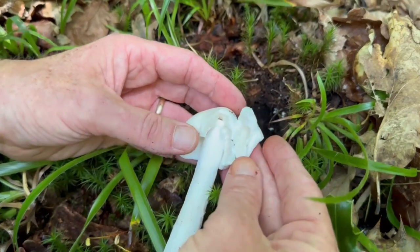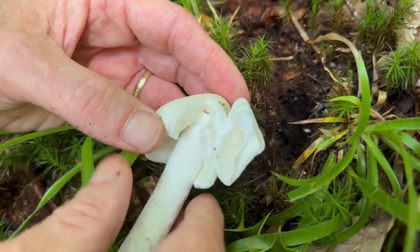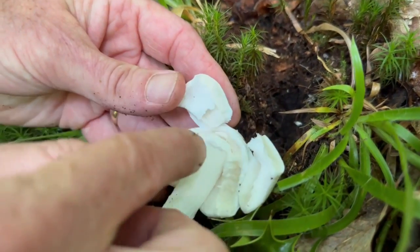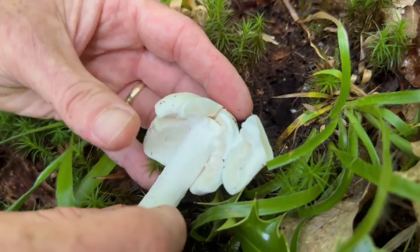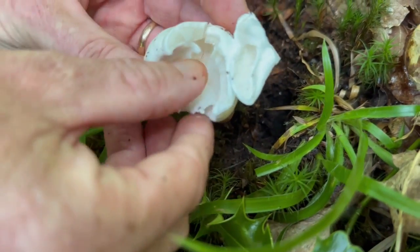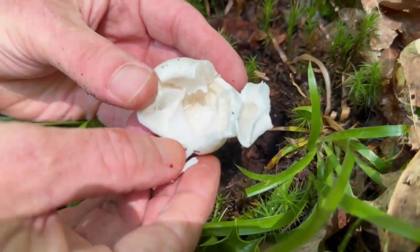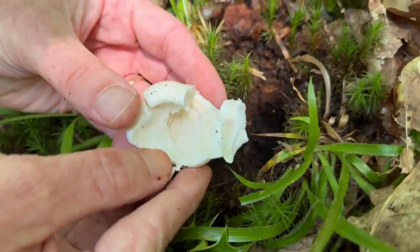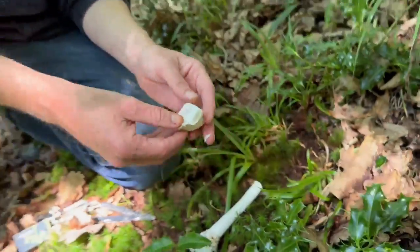You can see there the gills start off covered by the partial veil. You can see it coming away, and that will actually remain attached to the stem and look like a skirt. As with most Amanitas, what we've got here are white gills. Some of the Amanitas — the Amanita crocea — has slightly off-white gills, but they're always quite nice and white like that.